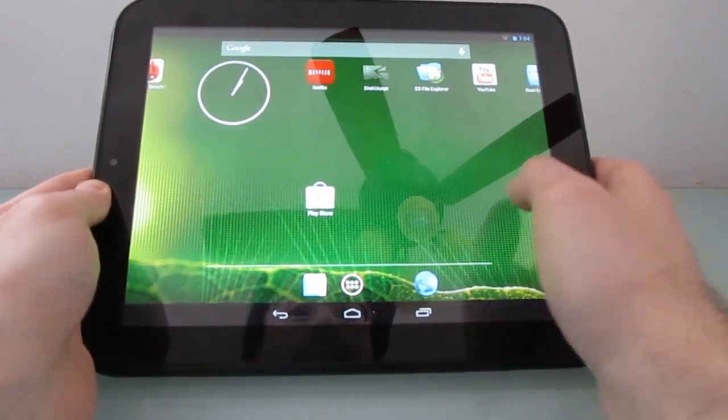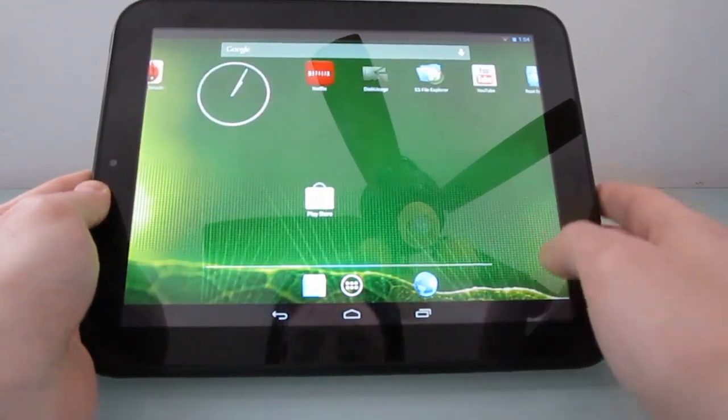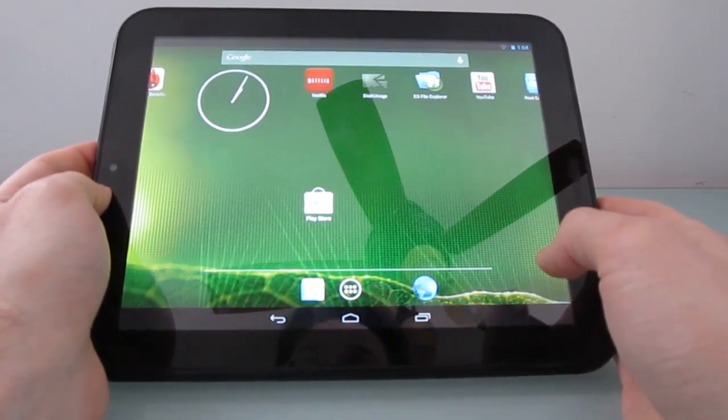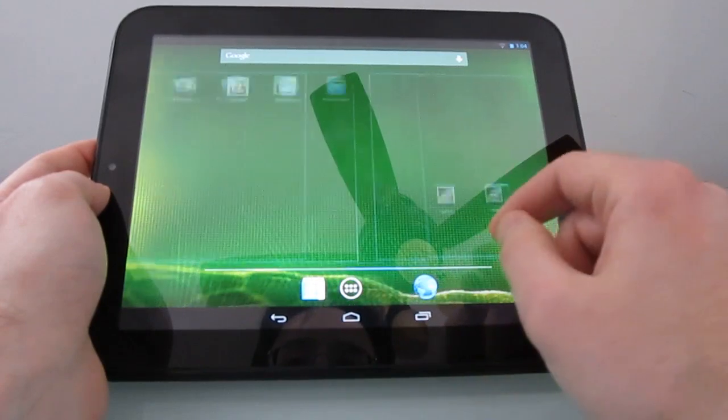So how does this happen? This is a test build put together by a developer named SGA, and you can find more details at the Roots Wiki, XDA Developers Forum, and at Lilliputing.com.